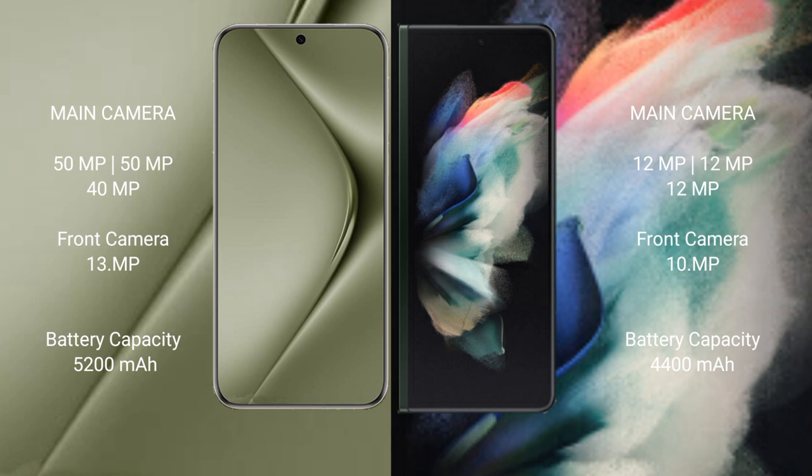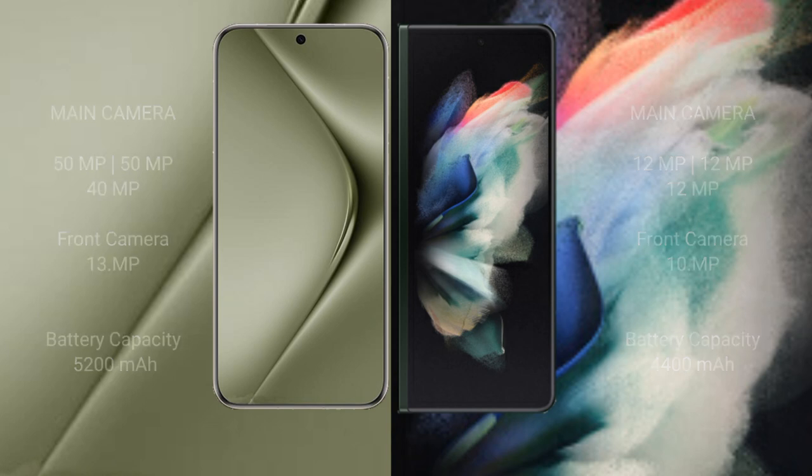Samsung Galaxy Z Fold 3 comes with a 4400mAh battery and 25W fast charging support.